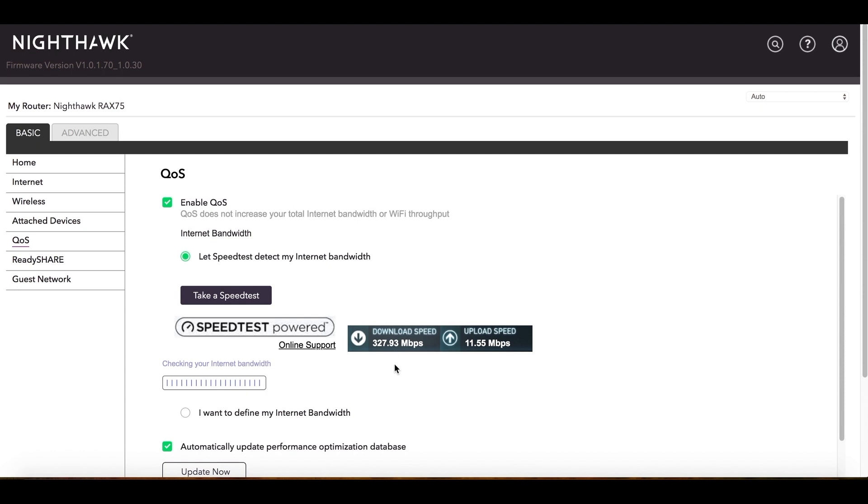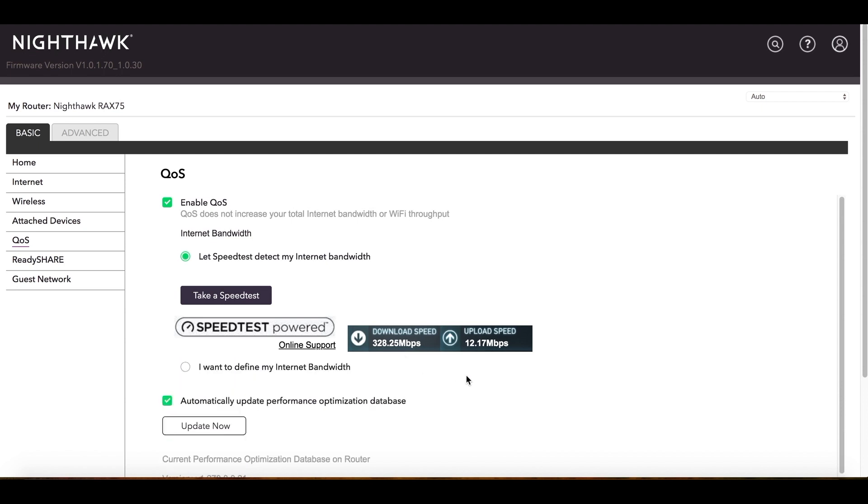It's important to understand that this is not Wi-Fi download speed — these are theoretical speeds, meaning the speed coming out of the back of your modem through the router, which is what the router is receiving. I was about 100 Mbps down before I got this new router, so I'm pretty happy with this setup and everything you can do with it.